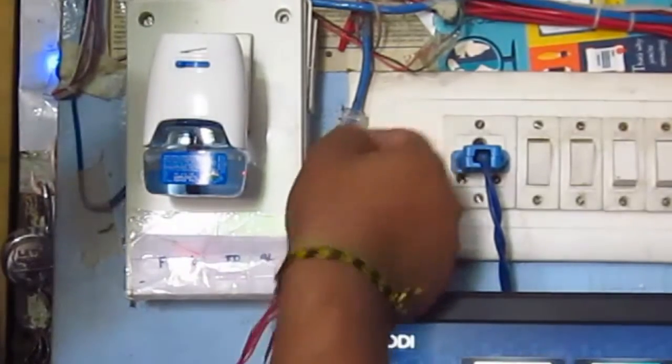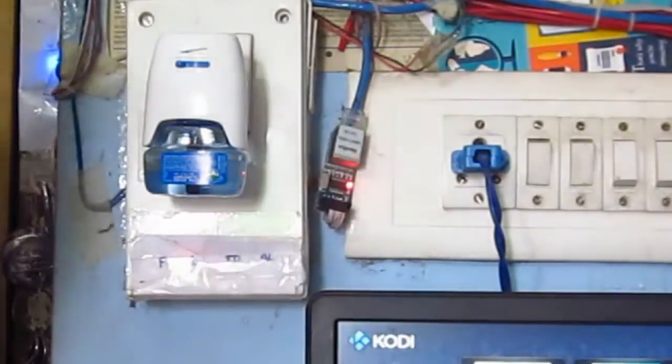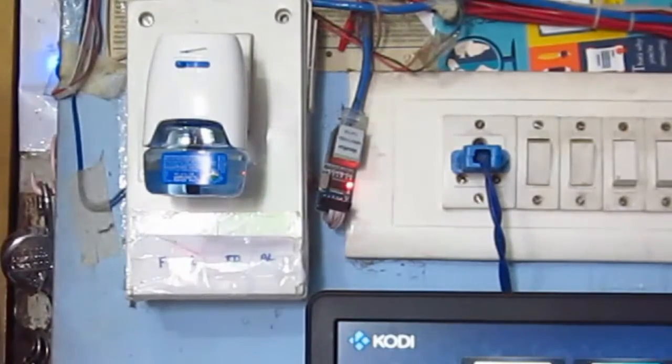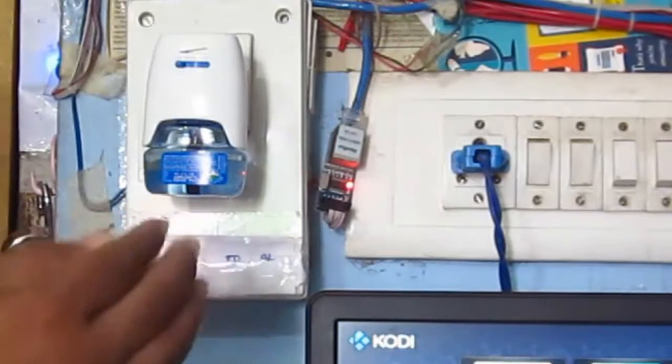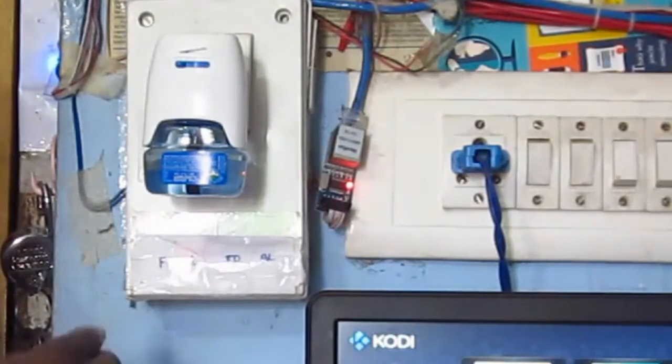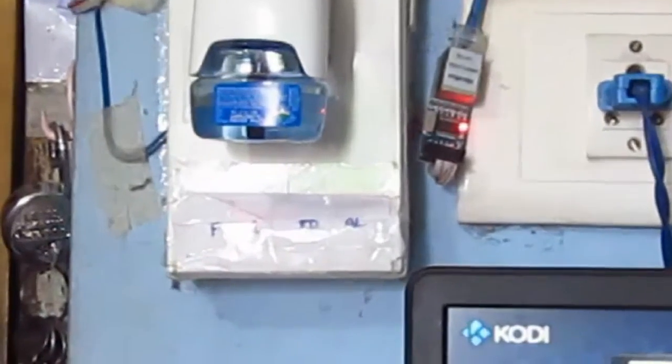Here I have used, as you can see, this is the ENC280 system module. I have used this along with Arduino to connect to my local network. And Arduino fetches data from the server. It gets the current status — what should be the status of the loads — and it turns the relays accordingly. So my device gets switched on or switched off.